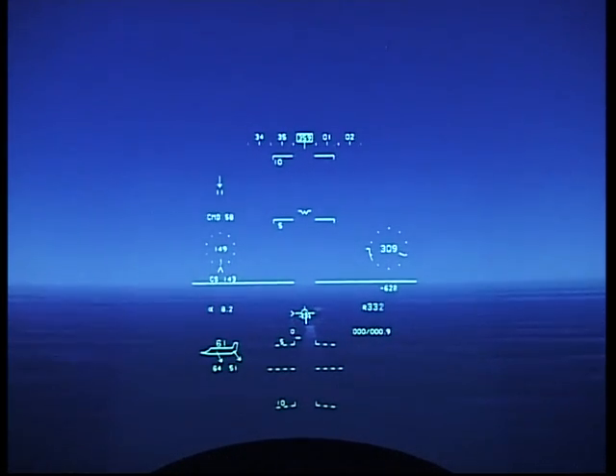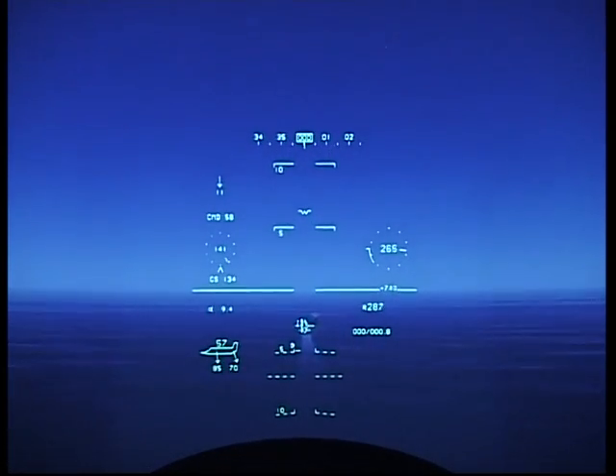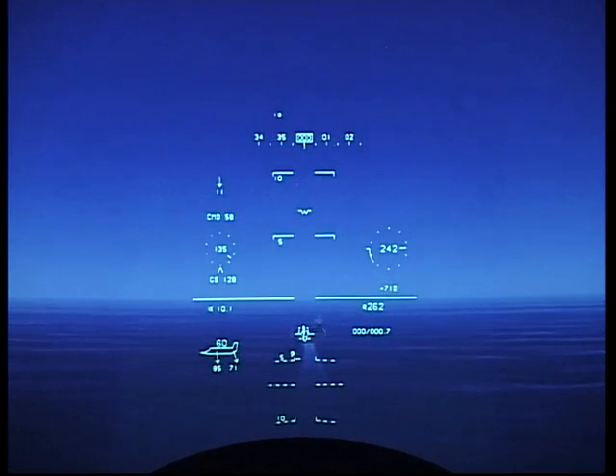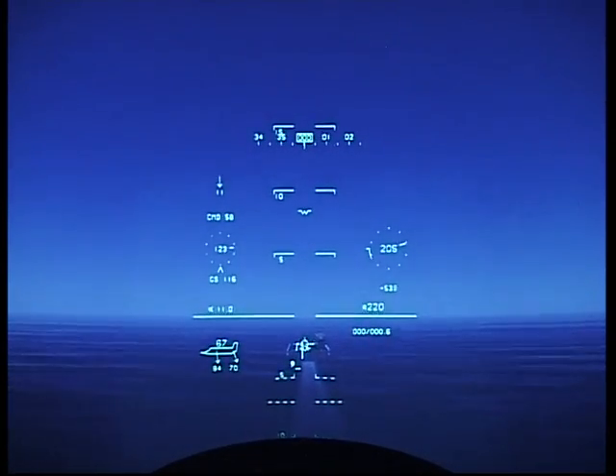Nearly there. There it is. T6 press. Checking the command — it says 58. The next event is leveling off at 200 feet. Good, decelerator is tracking the donut.